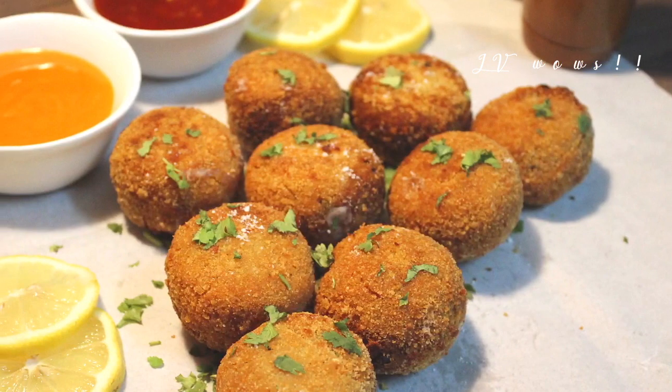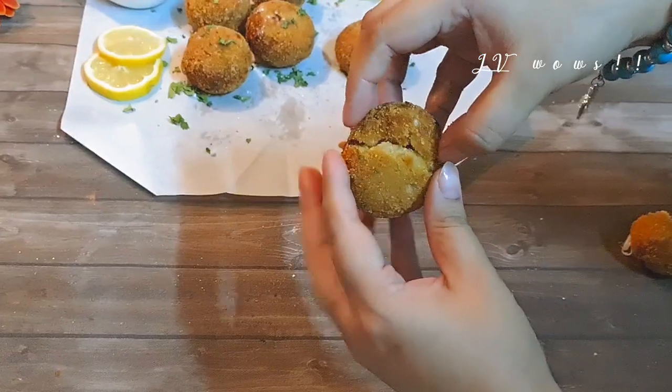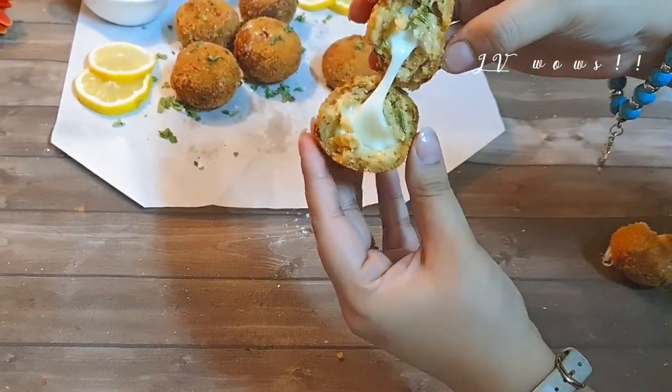Hello friends, Assalamu alaikum. Welcome back to my channel. Today's recipe is Buffalo Chicken Cheese Balls. It's very easy to make. So let's start.